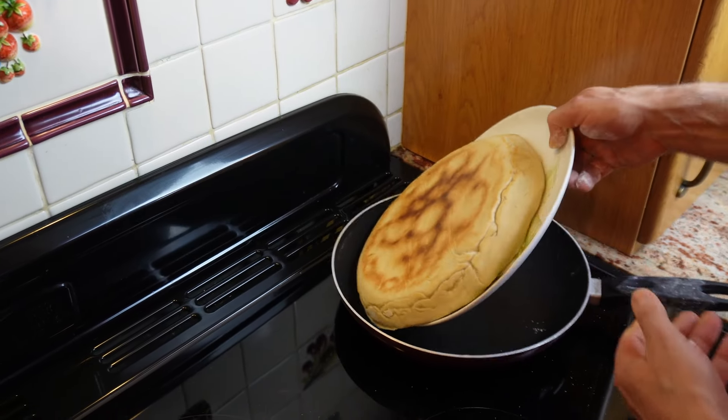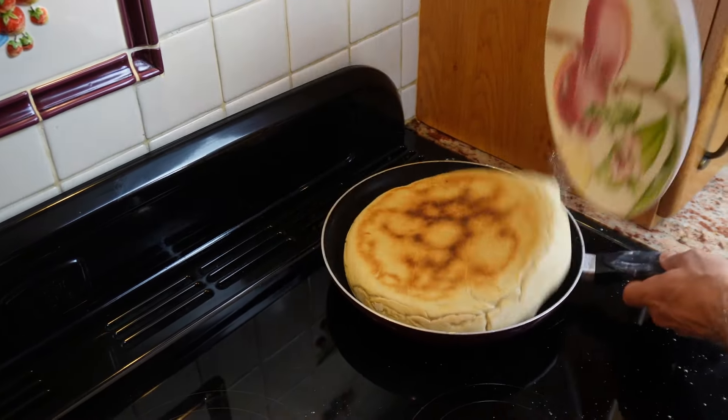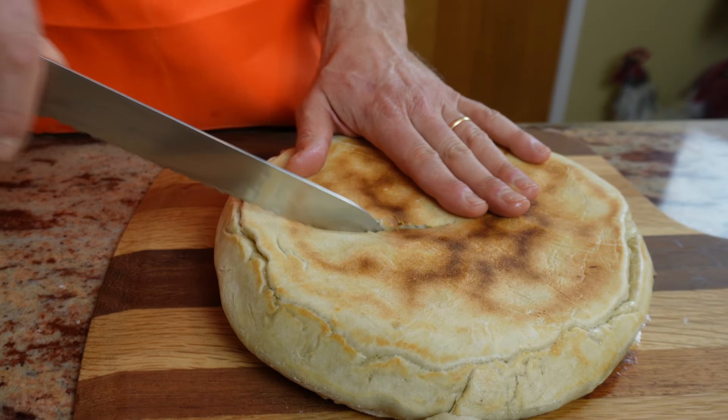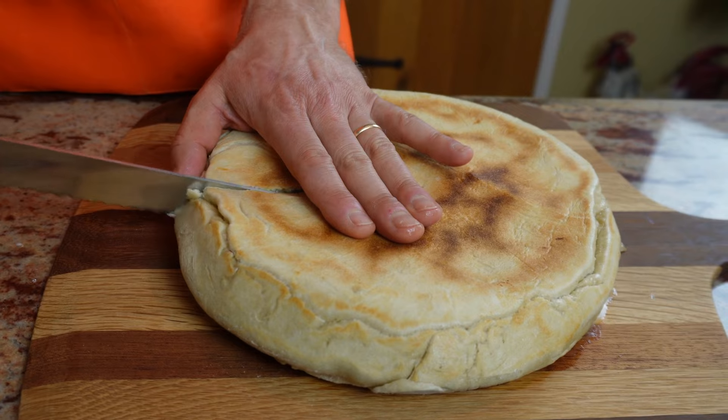It should just slide in nicely. Lovely crunchy noise. Buonasera. This evening I'll be cooking a focaccia with courgettes and bacon and sausages.